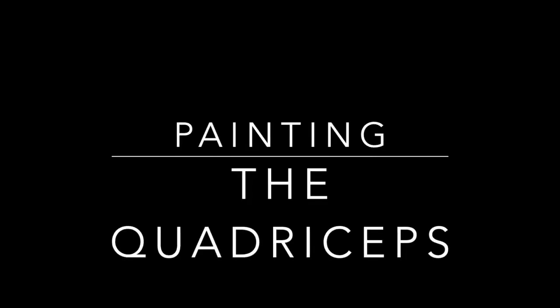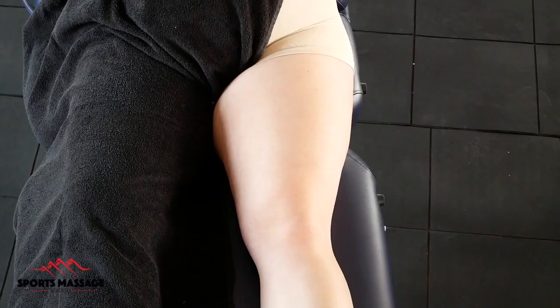Hi, and welcome to our anatomical tutorial of the quadriceps using body paint.